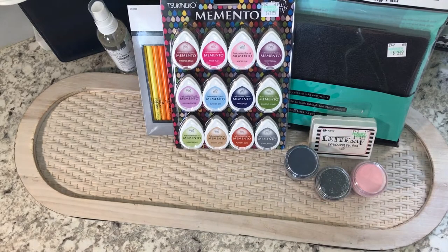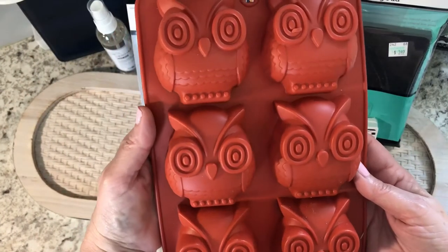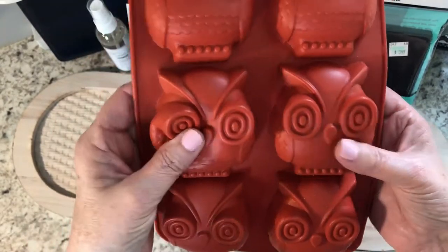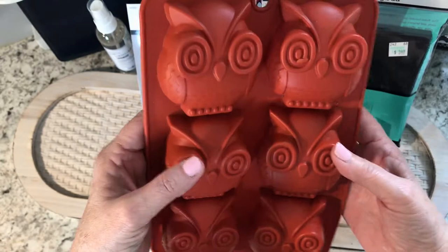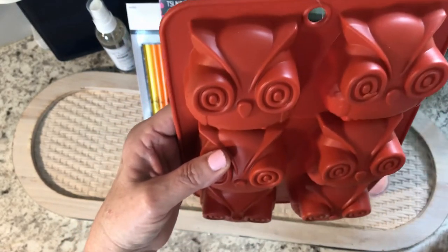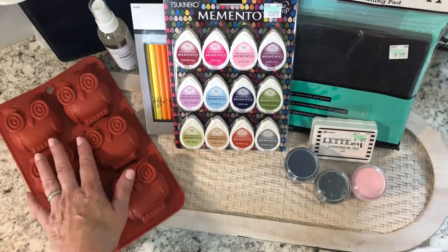One more thing for a project — my granddaughter was with me and she thought this fall we wanted to make something. We picked up this owl silicone mold. What we're going to do is use it with modeling clay, and then paint it, which is what she loves to do. So we're going to do that together.